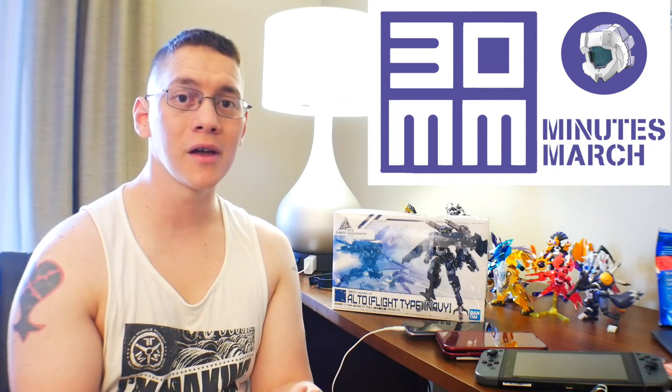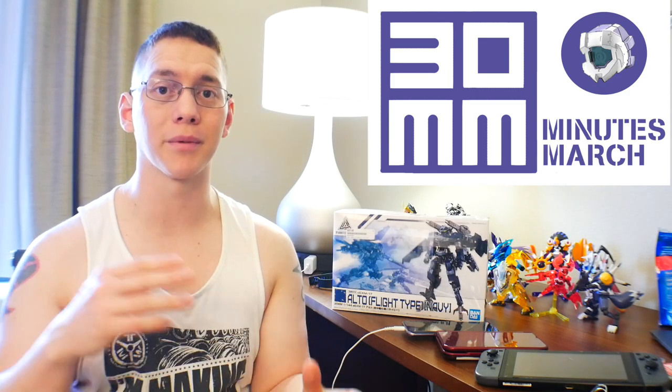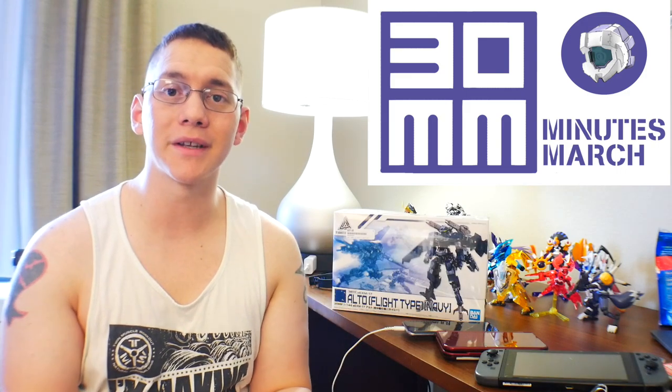The kit has a decent amount of detail and tons of optional sets you can throw on — missile pods, guns, and all that — so you can really do a lot with it.